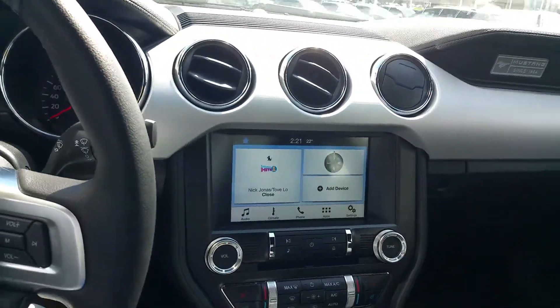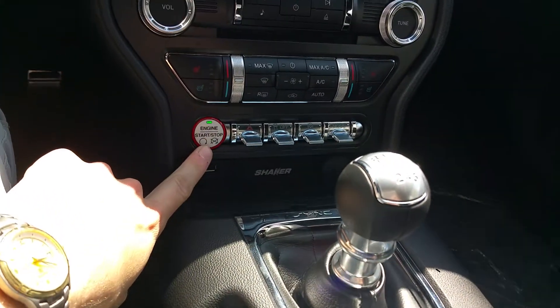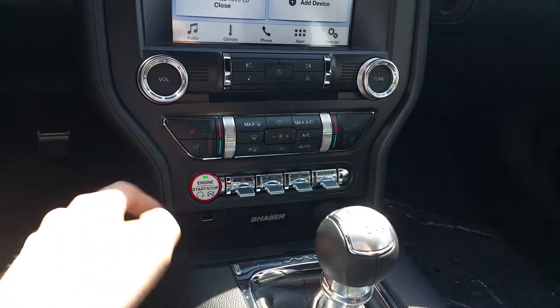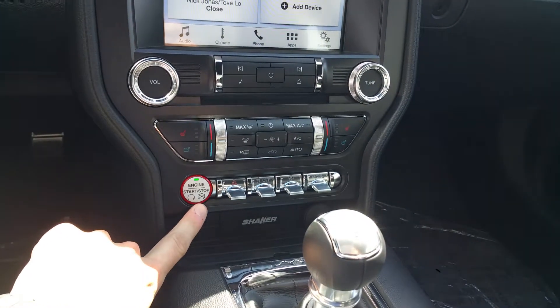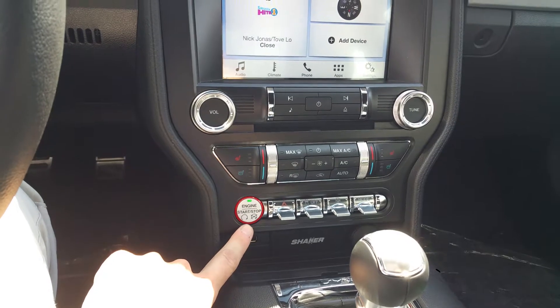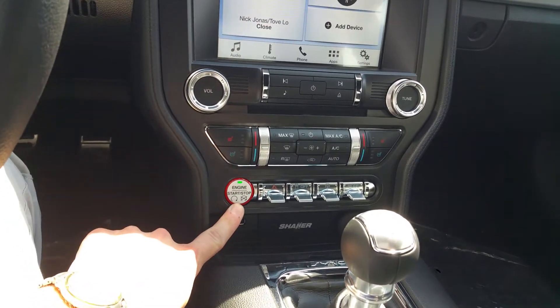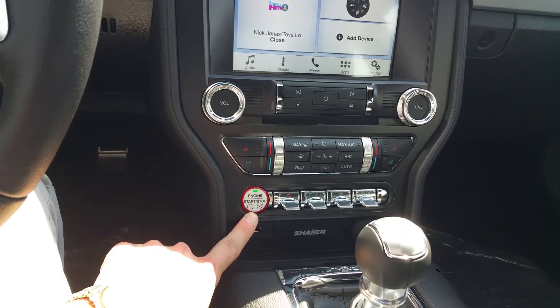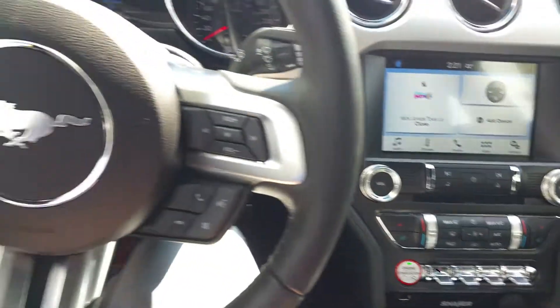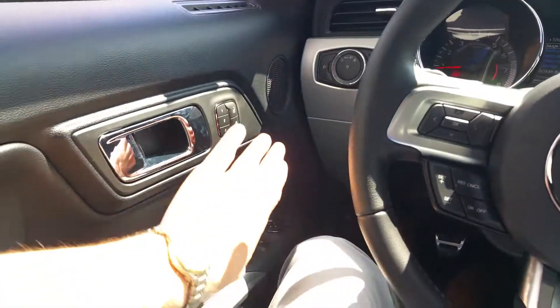Going inside here — it is already started. Nice push-button start. I saw a really cool upgrade to change this button into the GT350-style button. There's a really hard way to do it that Ford wants you to do, and there's a really easy way I saw in a video online — I don't suggest doing it, but it seemed to take two seconds. Going left to right, we'll go through the options.